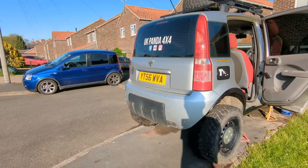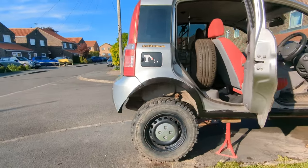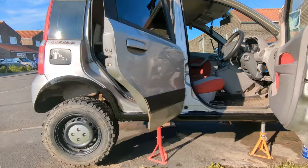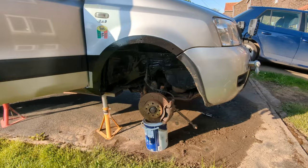The other thing this car is lacking is power. So eventually this will be getting the 1.4 16-valve engine from a Panda 100 horsepower. We have done this engine swap in another 4x4 and it's been successful, so this car will be getting that engine very soon.